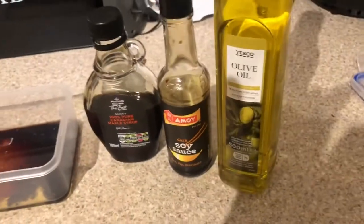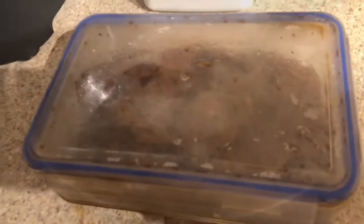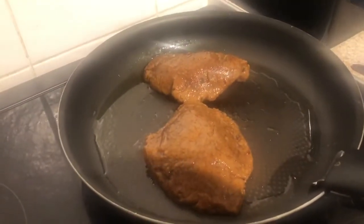Take your marinade, dip them in, and turn them to get them all coated. The recipe is there — that's really all you need. Leave them for at least half an hour, but I've also left them for hours and it was better the longer you leave them.